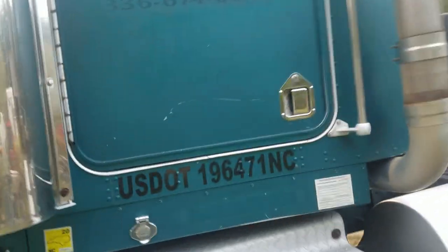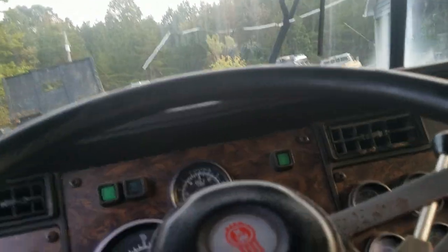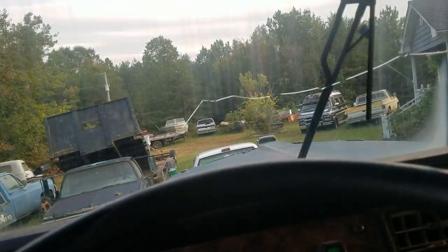Somebody said the other day about the way this truck cranked up — it wasn't the truck's fault. I'm used to cranking up these new electronic diesels, and I didn't hit the fuel. You've got to hit the throttle on these old mechanical trucks. The truck hadn't been started in a few days. It was my fault because I was ignorant on the way that this thing's supposed to start. I know a few people made a comment that I was whining it pretty hard to get it to crank, but it was my fault.